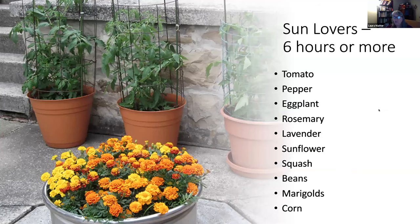Here are some vegetables and plants for reference — not an exhaustive list, but common ones we recommend. Tomato, pepper, eggplant, rosemary, lavender, sunflower, squashes (including pumpkins, winter squash, summer squash), cucumber, beans, marigolds, and corn all prefer at least six hours of sun — six to eight hours is ideal and they'll produce more. Most of these are flowering and fruiting plants, and in order to get a good crop, you need plenty of sun. More sun means more flowers, more pollinators, and better production from tomatoes and other plants.